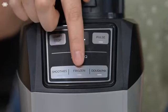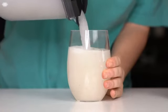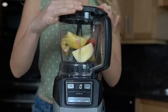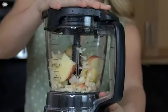The frozen function helps you create frozen drinks like daiquiris, fruity slushies, milkshakes, and more. You can also use this setting paired with the precision processor bowl to chop up fruits and vegetables.